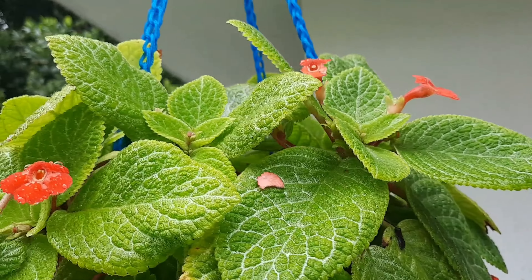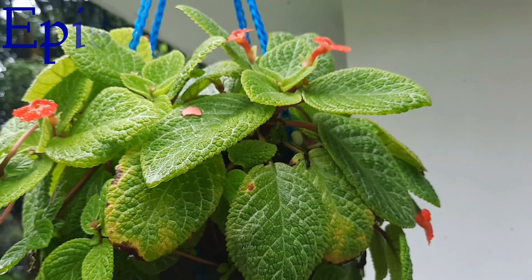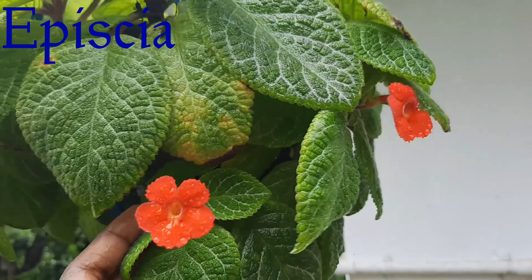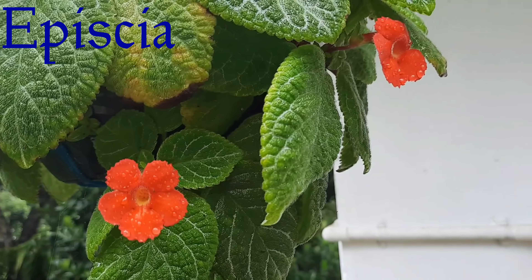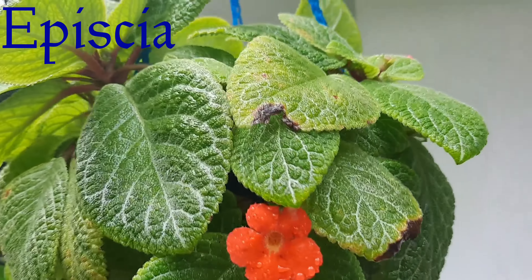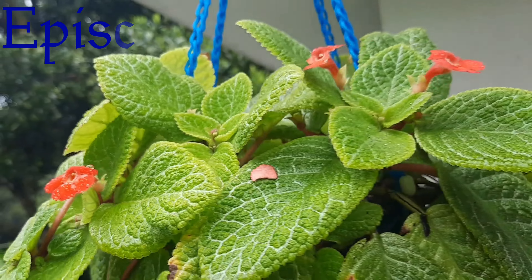I am going to show you a plant called EPCA. It is called the Flamewile. It is a plant called EPCA.